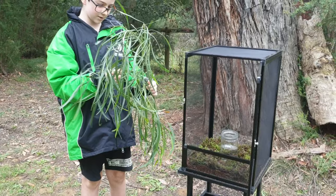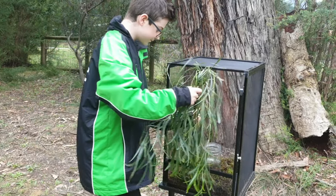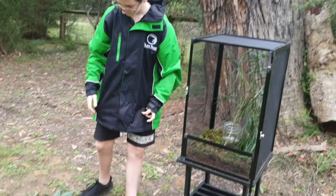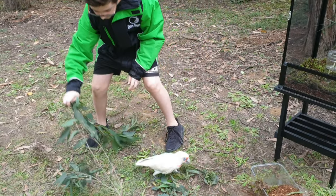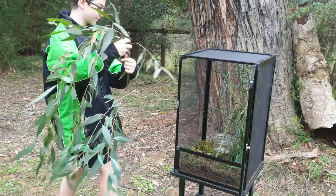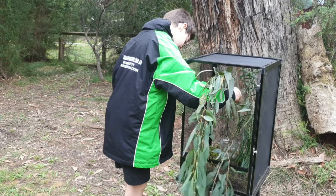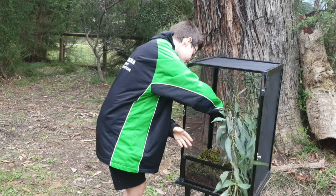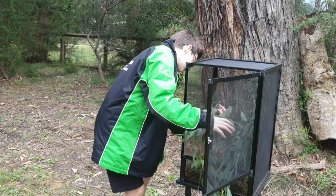We've got some acacia here, similar to wattle. And we've basically got a bit of a spray of their local stringy bark, which is one of the local eucalypts here in the Yarra Valley. So these guys will eat those, although they do prefer eucalypt over things like rose bushes or acacia, which they'll sometimes eat.